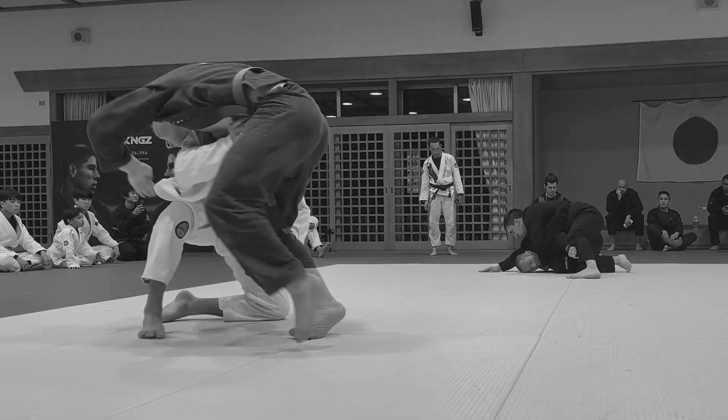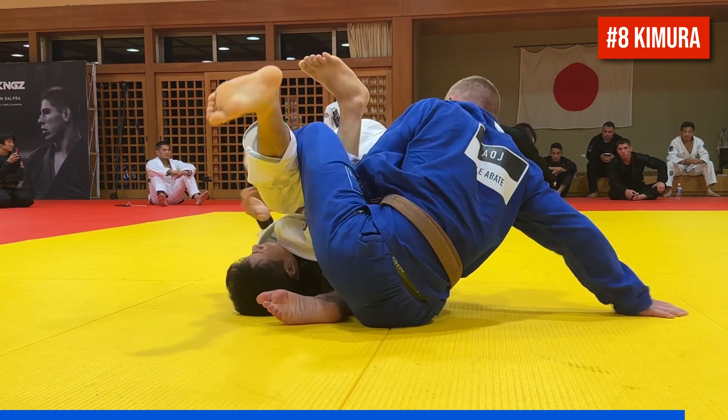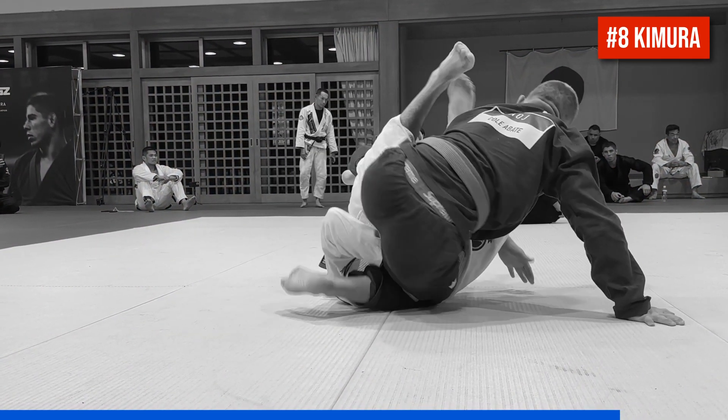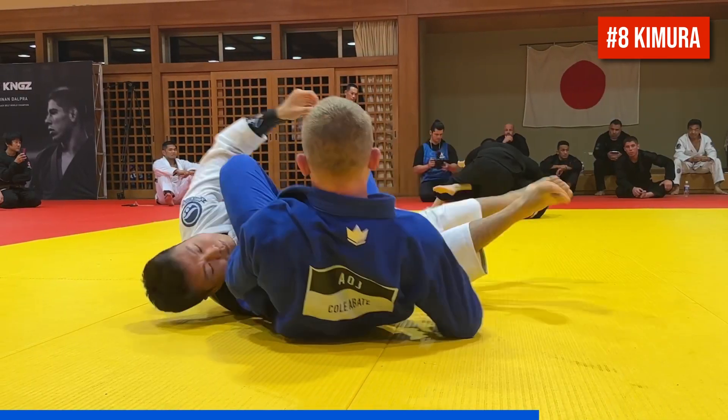Number eight is a Kimura, but first Cole attempts an arm lock from top knee slide. Watch how when his partner goes for a scoop grip, Cole hops his right knee to the opposite side of his head to negate it, traps the partner's right arm with his left hand, and frees his left foot to fall back for the arm.